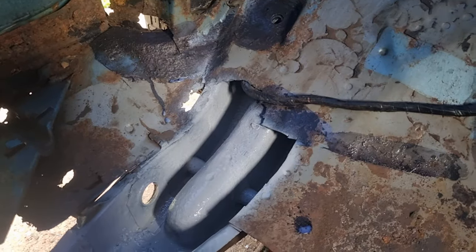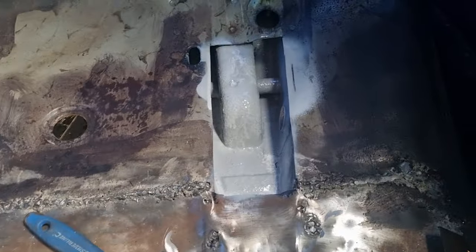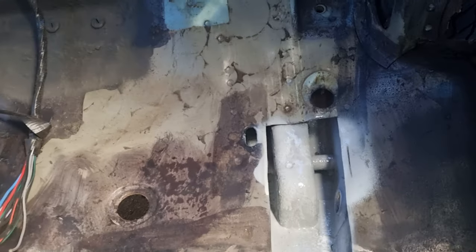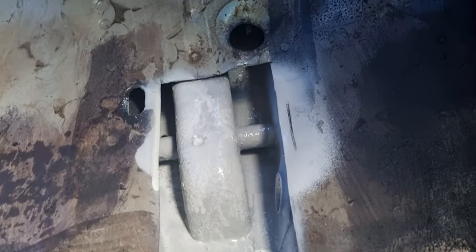All primered in there and I'm just going to put it to dry. I'm going to throw a load of stone chip in there, in both of them. All primered, all rust-treated, even sprayed it.